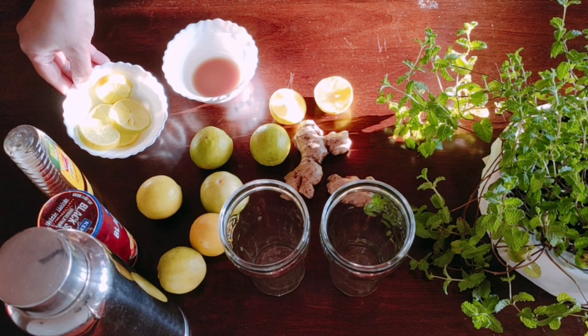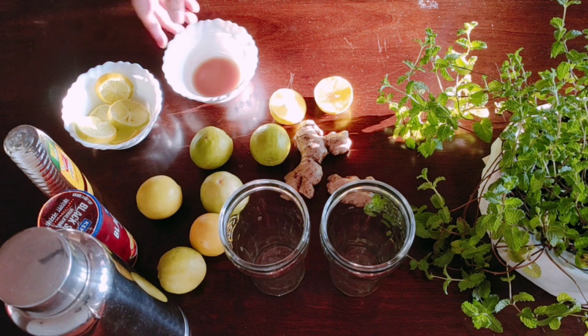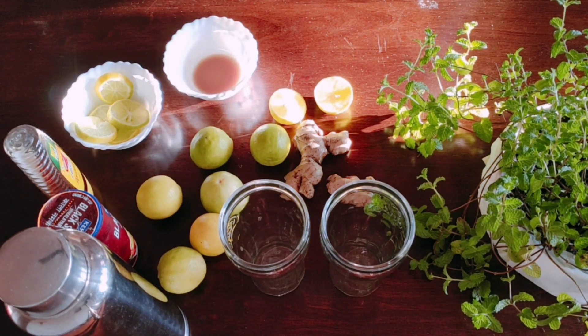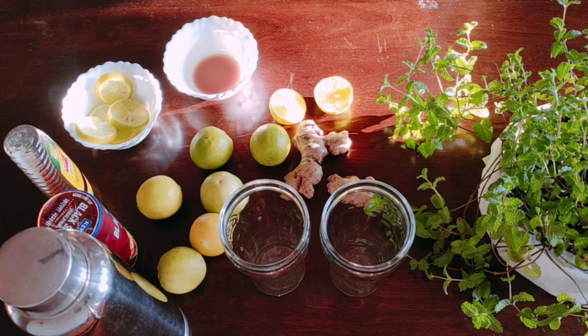I have sliced some lemon and prepared ginger juice. You can grate the ginger and press it through a strainer with a spoon. I have made the lemon ginger mint base.